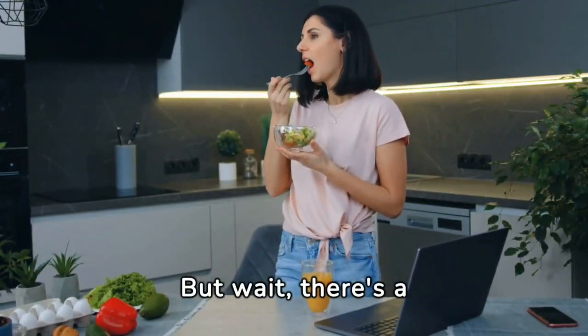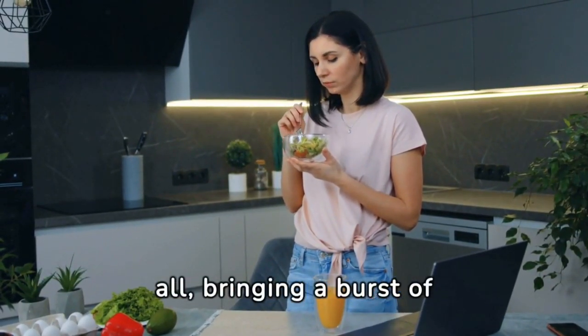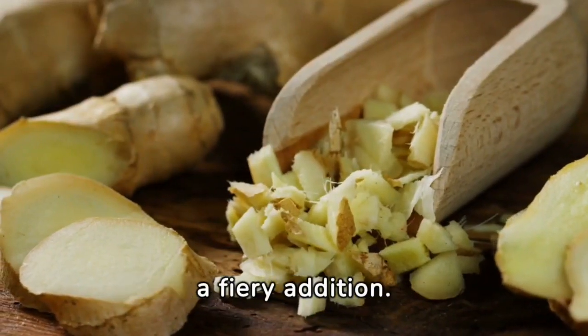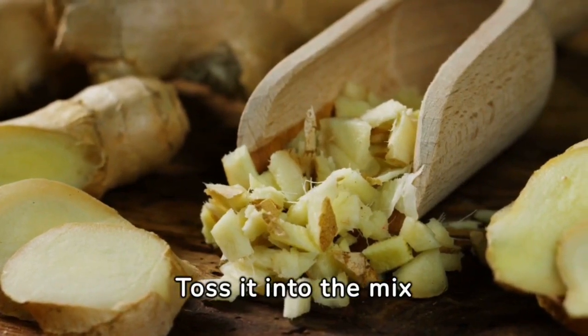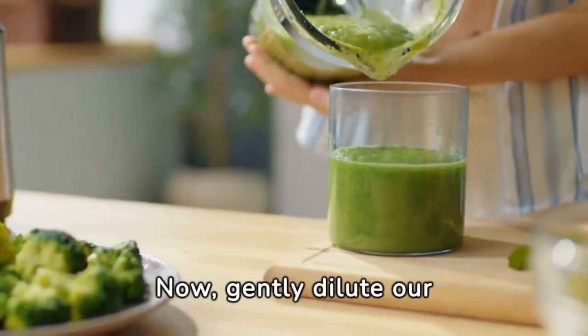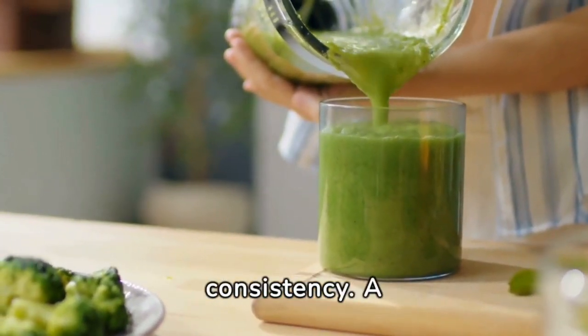But wait, there's a twist. Add in the crushed lemon, zest and all, bringing a burst of citrus to our concoction. Don't forget the ginger root — a fiery addition. Toss it into the mix and blend again. Witness the merging of flavors. Now, gently dilute our puree with water, watching it become the perfect consistency.